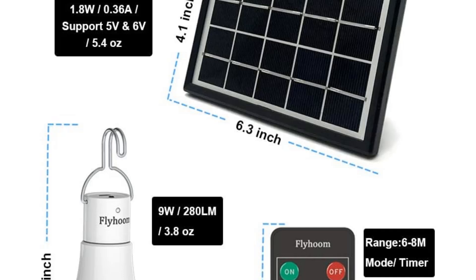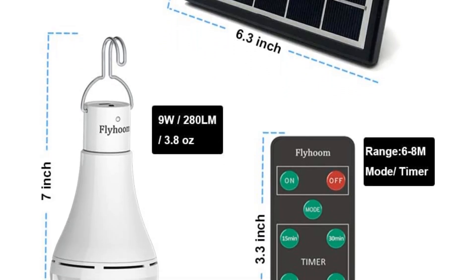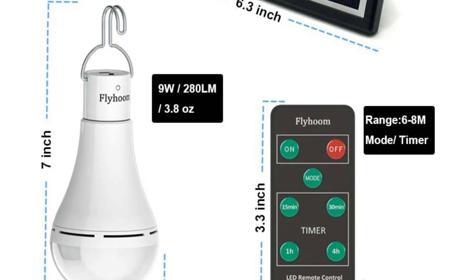It is compact in design and pretty lightweight — it weighs a mere 4 ounces — thus you can use it for other purposes like camping and backpacking.